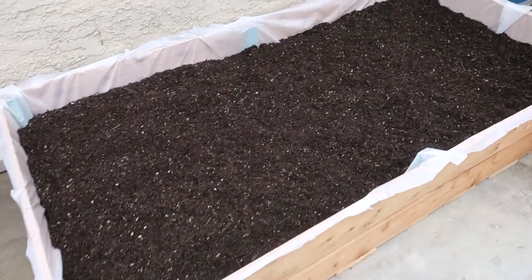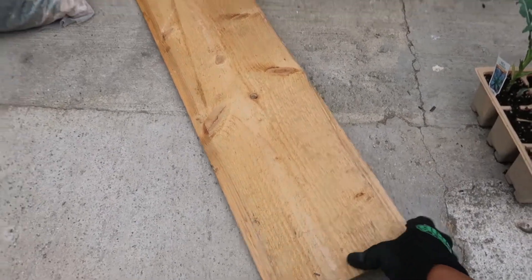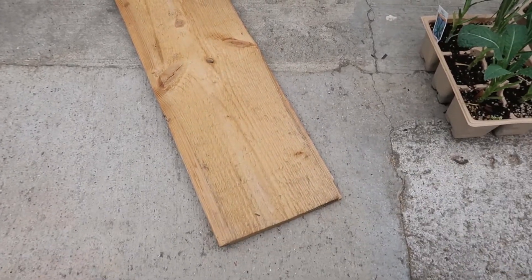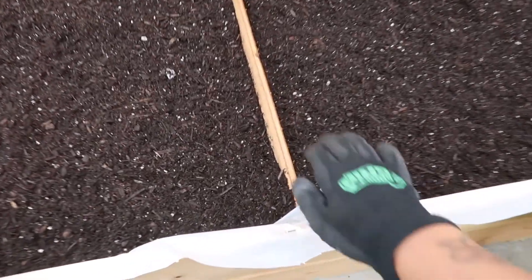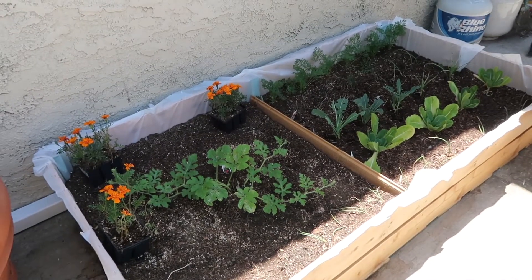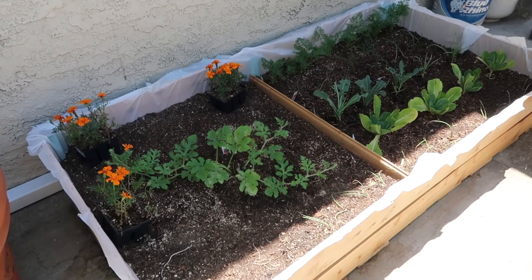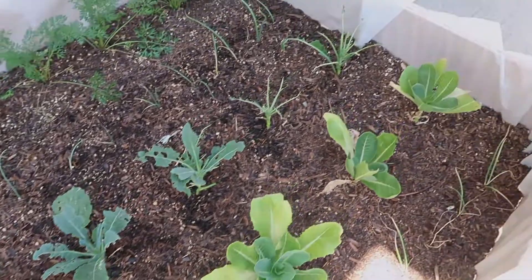That is what the bed looks like now. Last minute, I decided to put a little divider in the middle using the same extra wood from the cinder block shelf — I just shoved it in the middle and it fit perfectly. Last but not least, I added some plants: a watermelon on one side, and then some lettuce, kale, onion, and fingerling carrots for the bunnies.